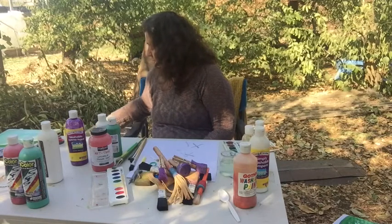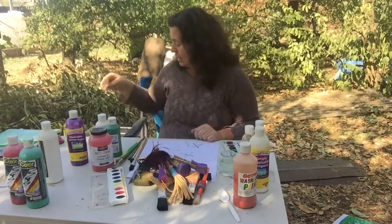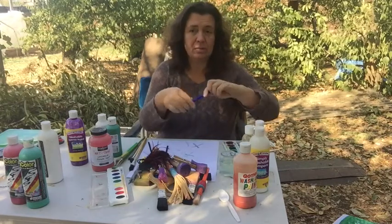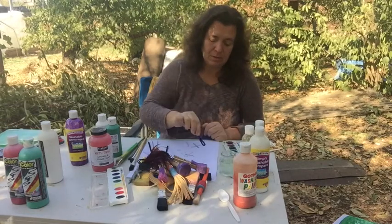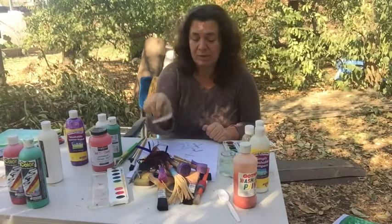We're also going to look at using feather duster paints in another video. Here's another version of feather painting. And then the last things I have are some chenille sticks or pipe cleaners — these also can be interesting for painting and getting a little bit different line. And then squeegees — squeegees are really good for really thick paint and we use them for shaving cream sometimes.